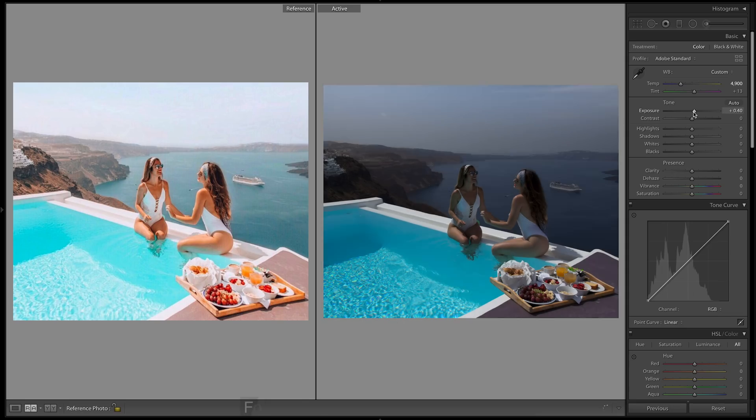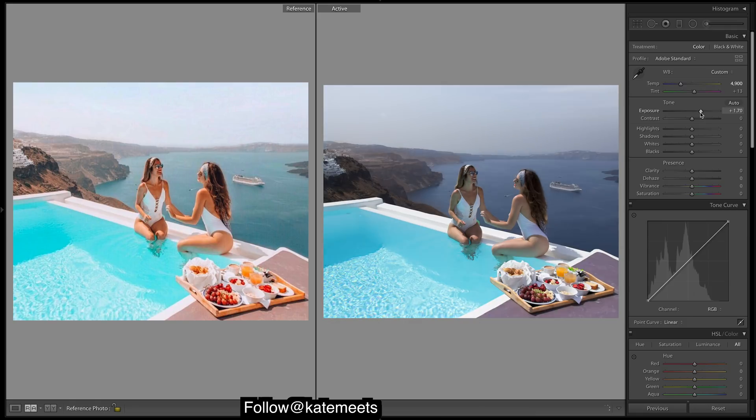Let's get into Lightroom first. We'll bring up the exposure two stops, let's drop the contrast to make it more flat, and then we definitely want to bring up the shadows because we want that real nice bright vibrant look. Now I'm going to do clarity, because there's definitely a bit of clarity in here.